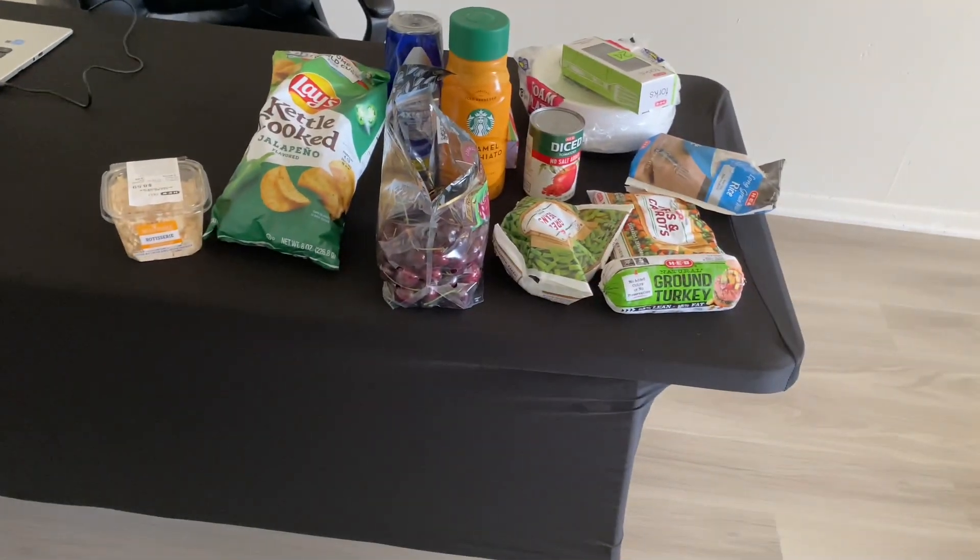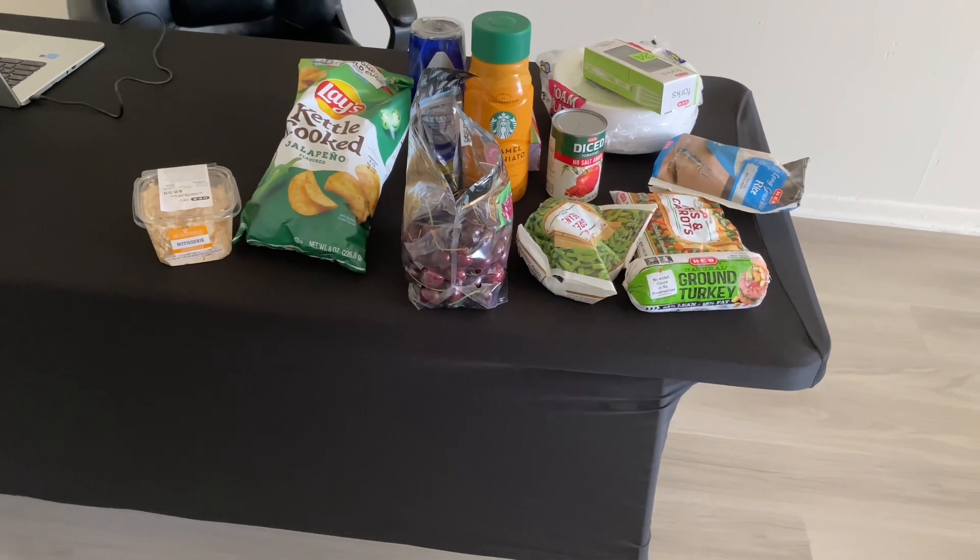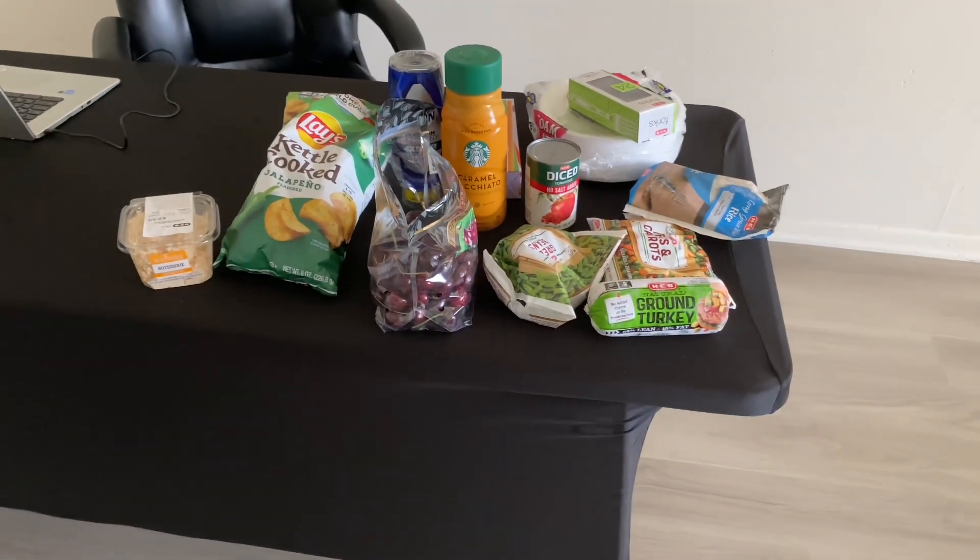Today I'm going to put some food in the slow cooker. Let me get everything to the kitchen and I'll be back.